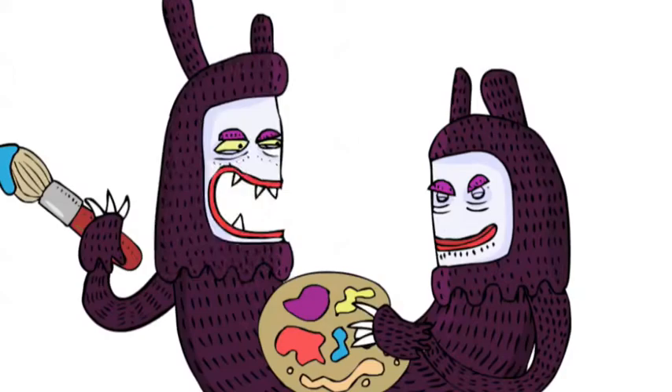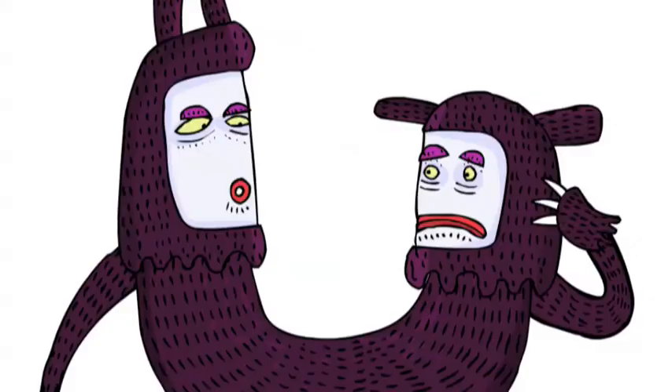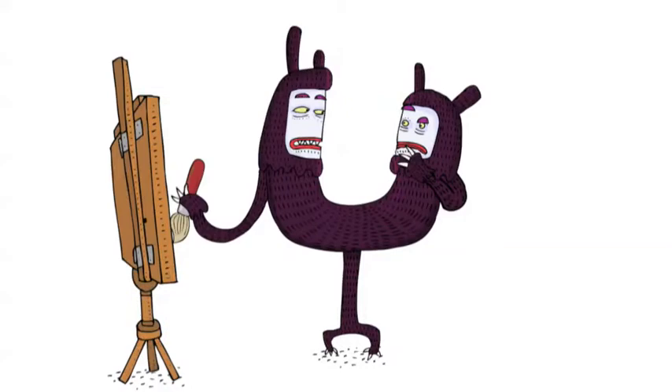Can I open my eyes yet? Almost finished. There. Done. Well, come on, let's see it. What's that? What do you mean, what's that? It's your portrait, isn't it?